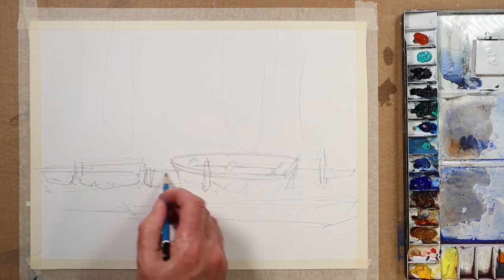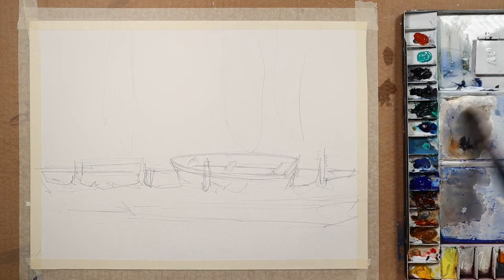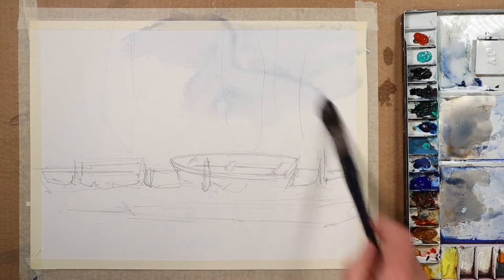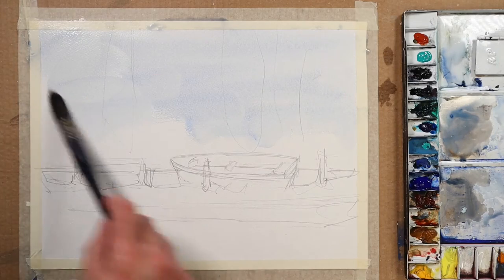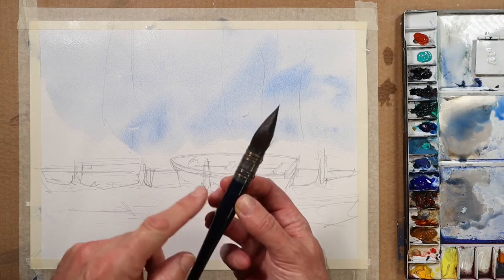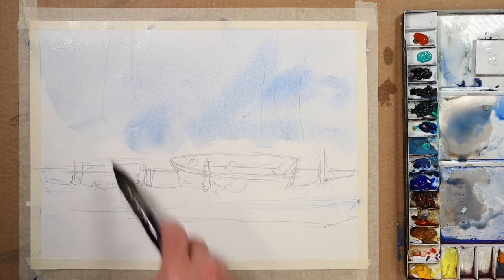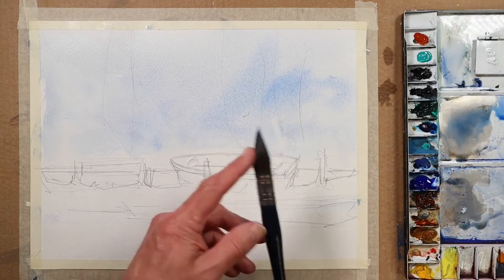So the first thing I must do is get a lot of paint into the background, but I'll put a general wash on first. I'll pick up a little bit of ultramarine blue here just to get something moving. This is how quickly the mop brush applies paint — it's fantastic.